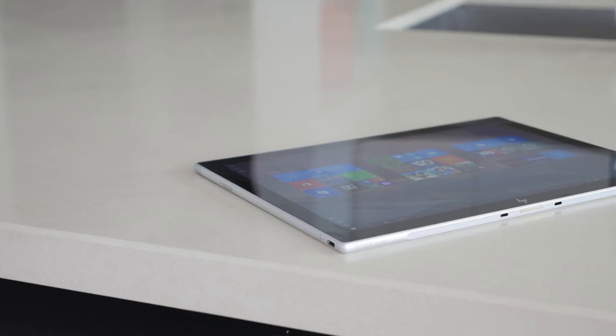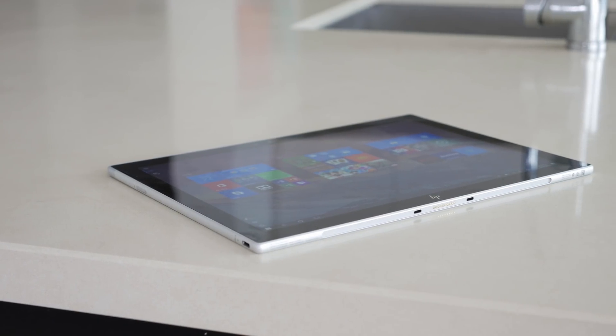It's just 7.7 millimeters thick and a touch under 700 grams heavy. However, that's perhaps not as impressive when you realize the Surface Pro is 8.5 mm thick and around 770 grams heavy, yet it also integrates a kickstand into the body.